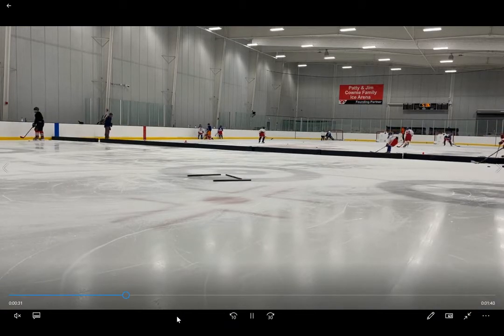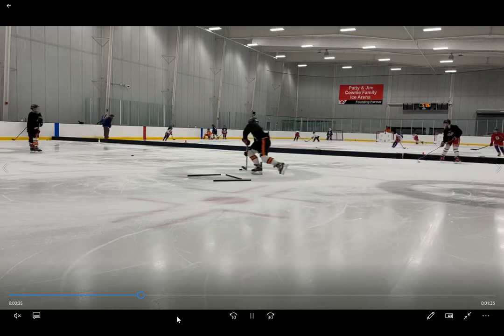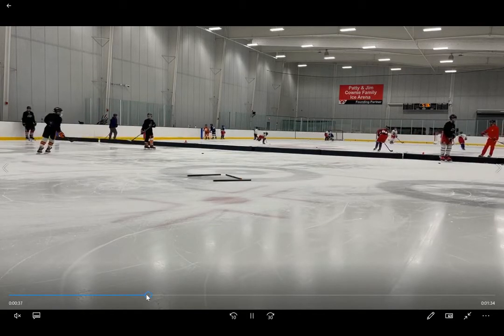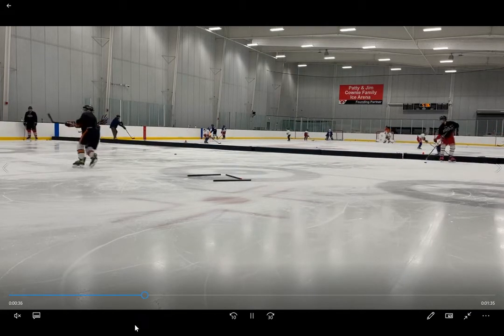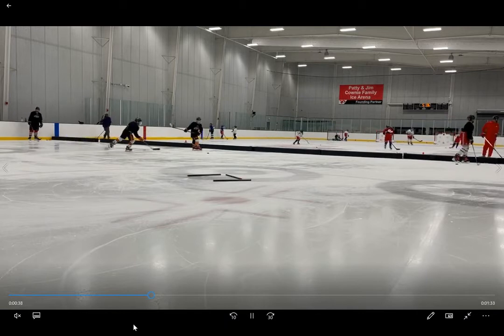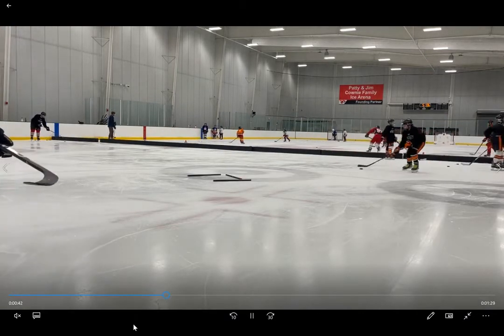Ryder doesn't do a bad job there. But there's not much of a pull into your body by Weston, so you're not going to fake anyone out with that move. It's not horrible, but it'll maybe work on some weaker defensemen — it's not going to work at his next level.